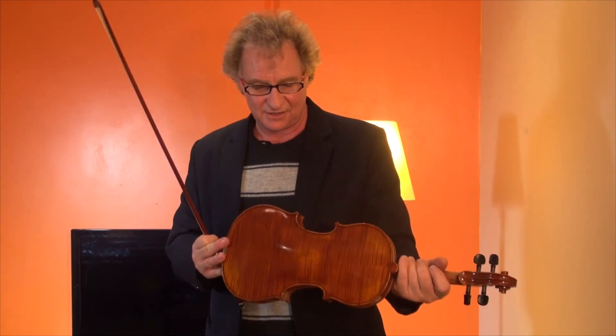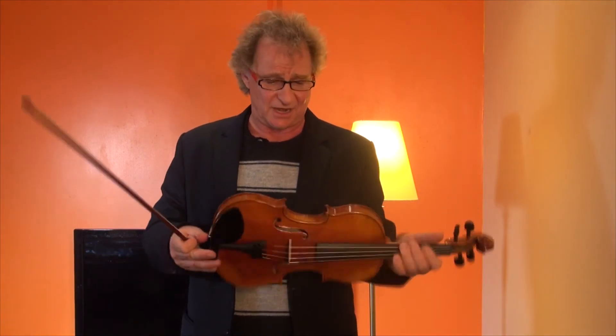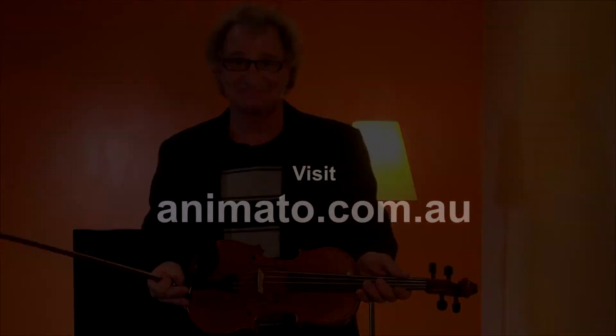The Amore violin is a very, very affordable medium-priced violin at $897. Sounds fantastic, plays beautifully, and it's a great instrument.